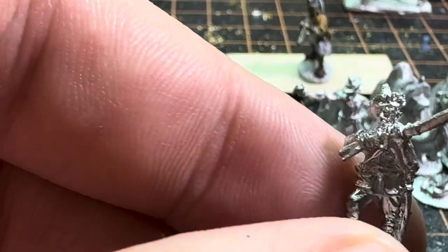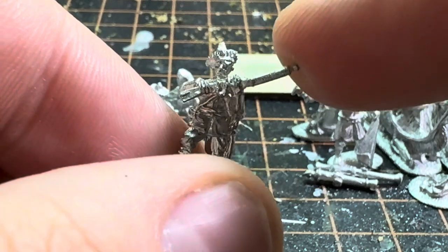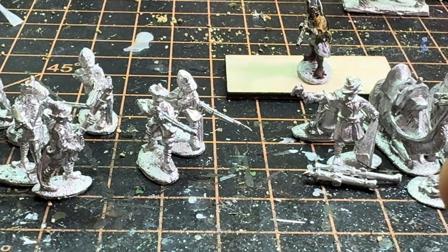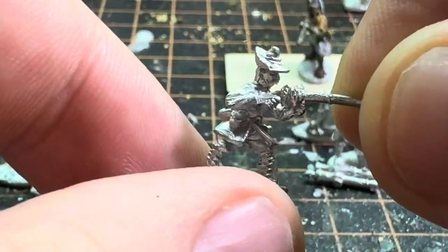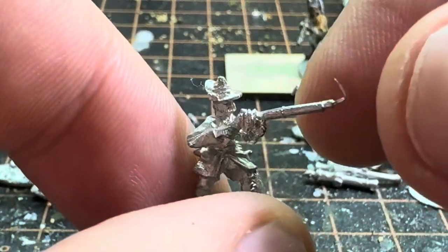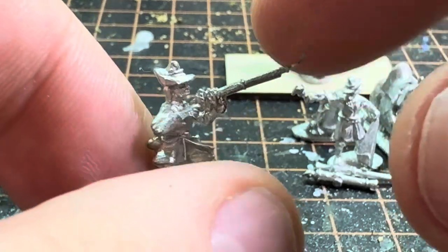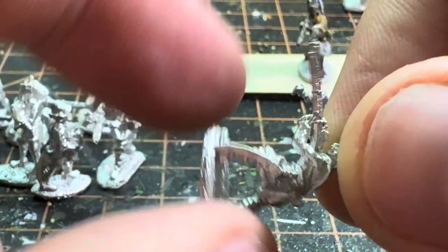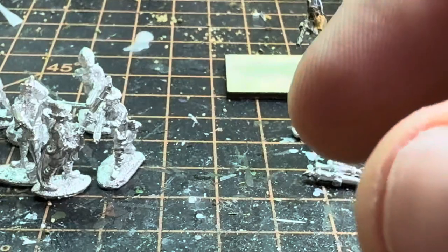They look really nice and crisp, like I've come to expect with Khorasan. A few of the figures have a little bit of flash here and there, or the base needs to be cleaned up a little bit, but other than that just little things that need to be shaved off or clipped off before painting.